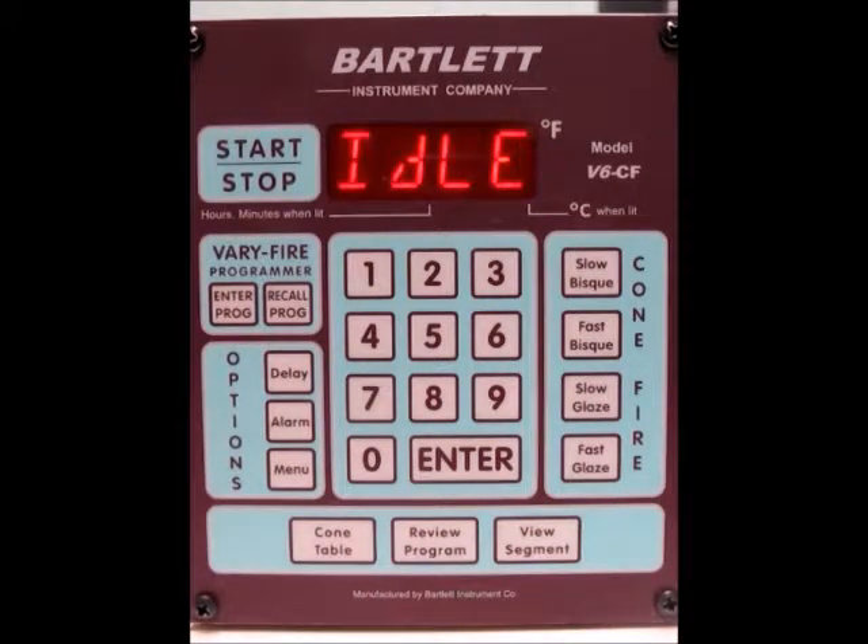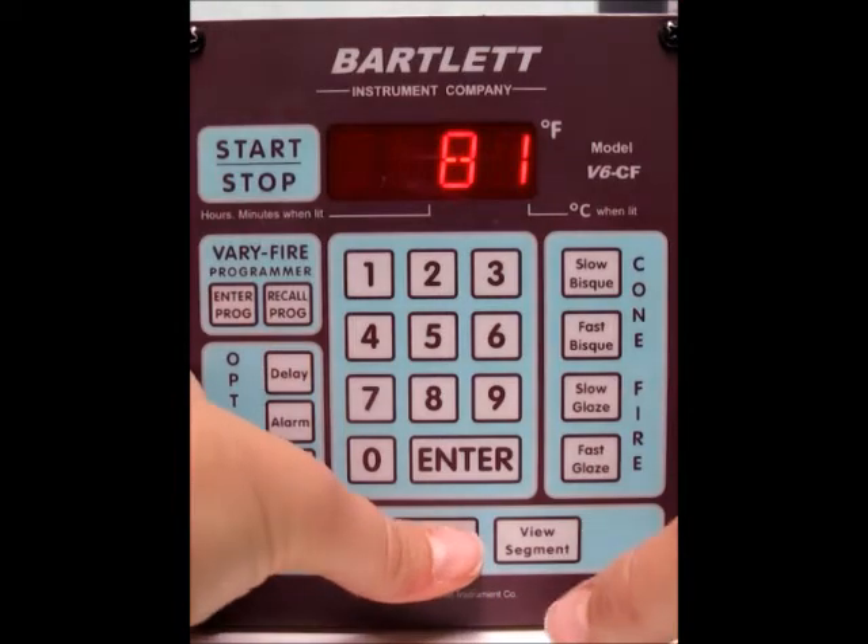Today I'm going to show you how to review and start a cone fire program with the V6 CF controller. Right now I've got a FASC bisque loaded already. What we need to do next is just review the program and make sure that all of our settings are correct. It's going to go through all the parameters and then we can decide if it's correct or not.